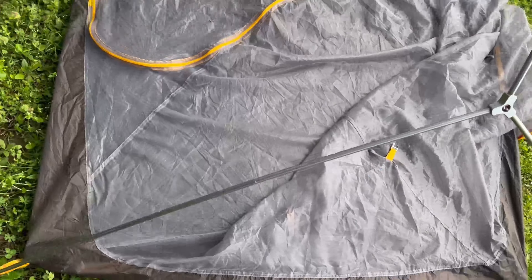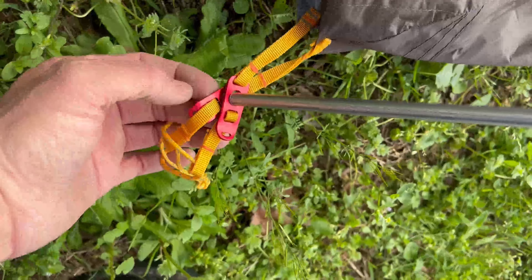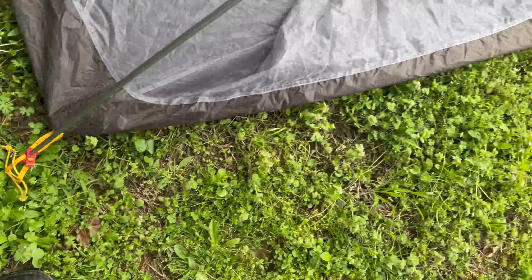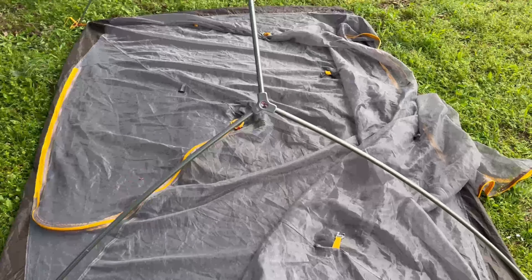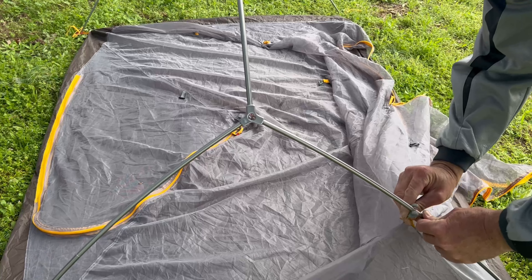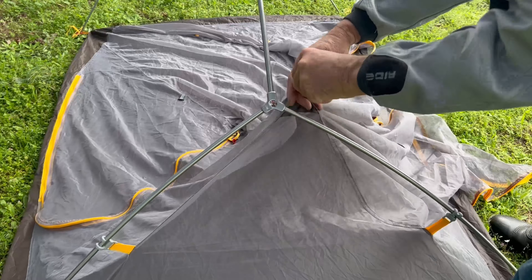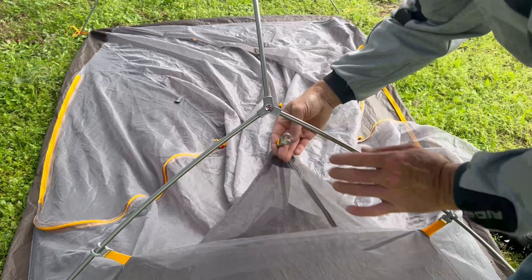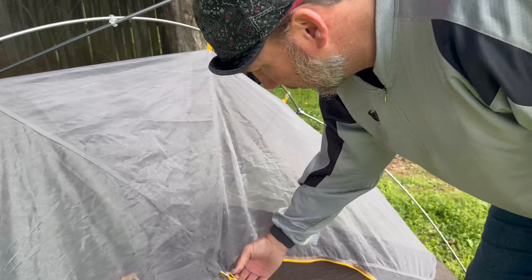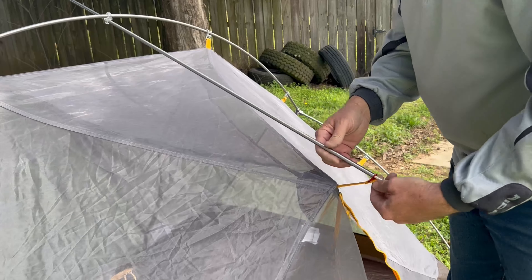Let's set up the inside tent and take a look at it. This is the main tent body — it connects just like the ground cloth does with those red hooks. What makes for a nice setup and easy tear-down are these clips: you just pull them in and twist them and that sets everything up. Whenever you go to take it down it's really easy, and it seems to just stay up really well — I've had it in some high winds. After you get those clips set up, next you have the end for your door, one on each side, with those little red hooks.